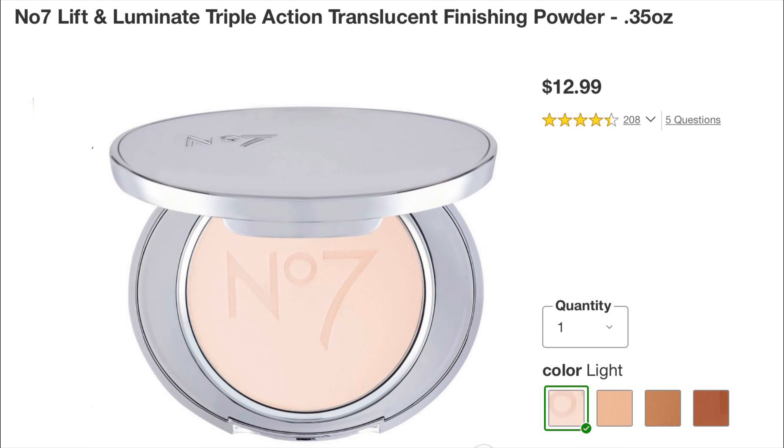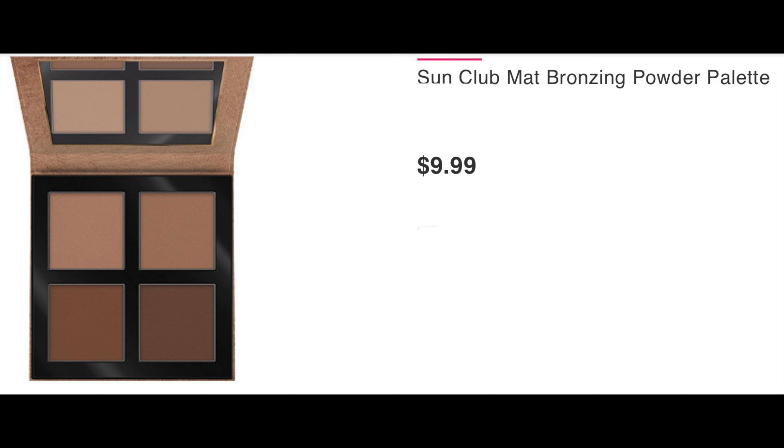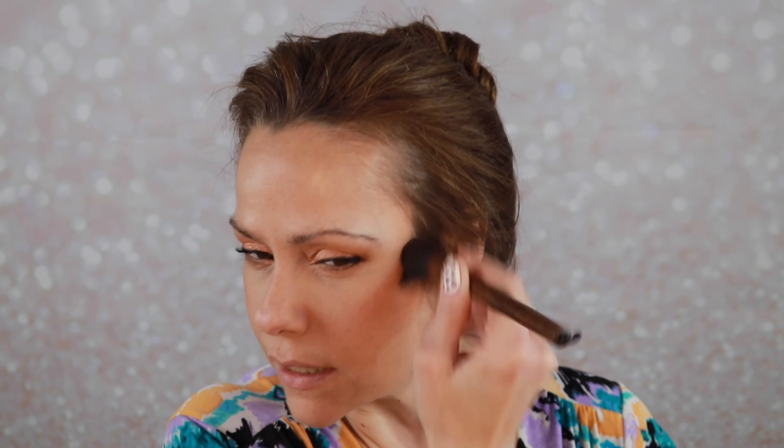Now we are going to set a little bit of the under eyes with the No7 Triple Action Finishing Powder — the Lift and Luminate. I prefer that under the eyes as it's a little bit lighter. For bronzer we are going in with the Essence Matte Bronzing Powder Palette — love it. We've got four different shade options. I think I'm gonna start with this shade right here and then might add this one — great palette with different nice shades of neutral brown for all different skin tones.